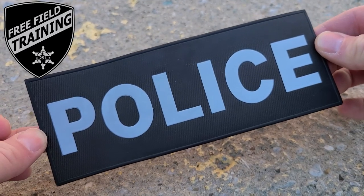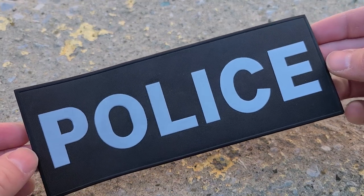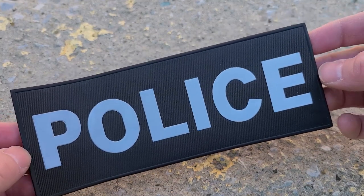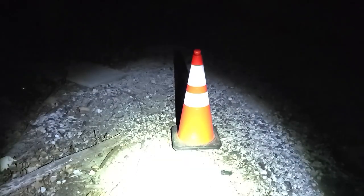Today on Free Field Training we're taking a look at a polymer reflective police patch made by Tactically Suited. They sent this out with a bunch of other stuff about a year ago and I've been testing it since then. I've got some points for you about why you may want to go with something like this instead of an embroidered back patch or front patch for your carrier.